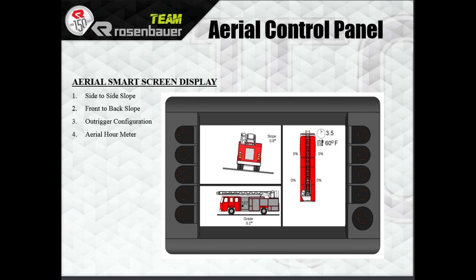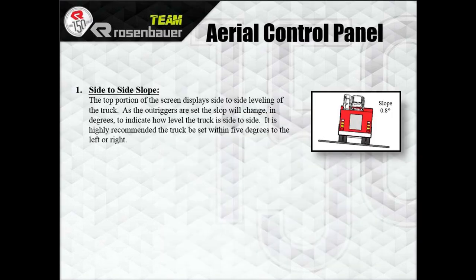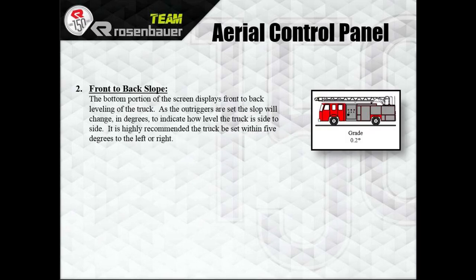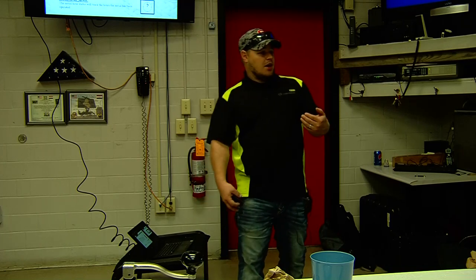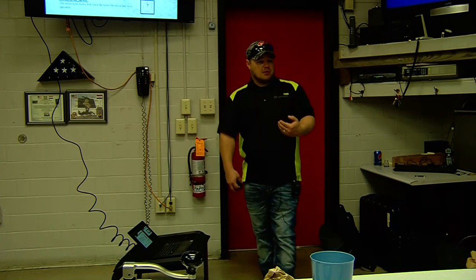You also have an aerial hour meter and oil temperature displayed. Side-to-side slope, like discussed earlier, just needs to get within 5 degrees — same as front to back. For the outrigger configuration, as each outrigger goes out it gives a percentage and turns a color that matches the sticker on the back of the outrigger if you're a visual person.